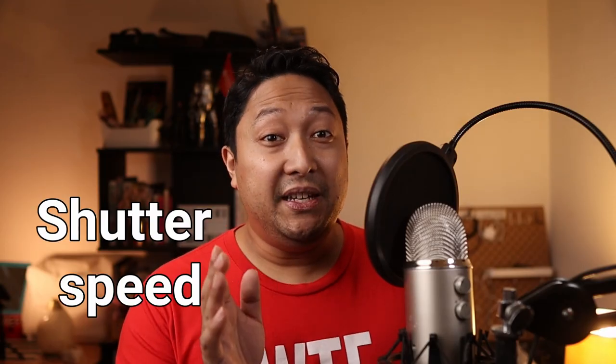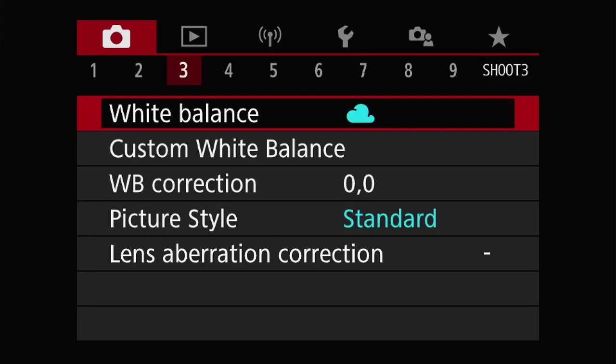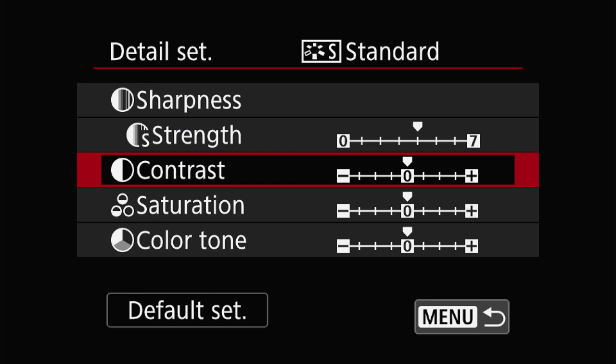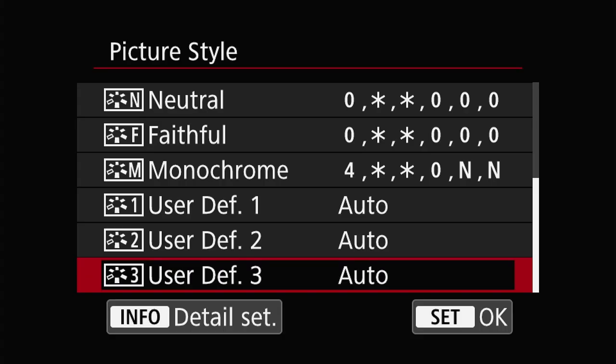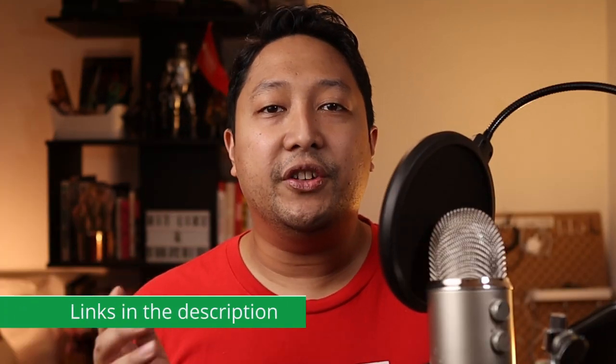Now I'll get back to the shutter speed and aperture settings a bit later. First, we need to make sure that the other settings are set to manual. Picture style influences the overall look of your footage. To get there, head over to the menu, camera, tab 3, picture style. Within each picture style, you can set the sharpness, contrast, saturation, and color tone. Choose whichever picture style suits you, as long as it's not set to auto. I prefer to leave mine on standard because I don't do any color grading — I'm relying on the Canon M50's amazing color science right out of the gate. However, if you do plan to do some color corrections and color grading, it's best to install some custom picture style, either cine style or pro lost. I'll leave a link to another video that walks you through that process.